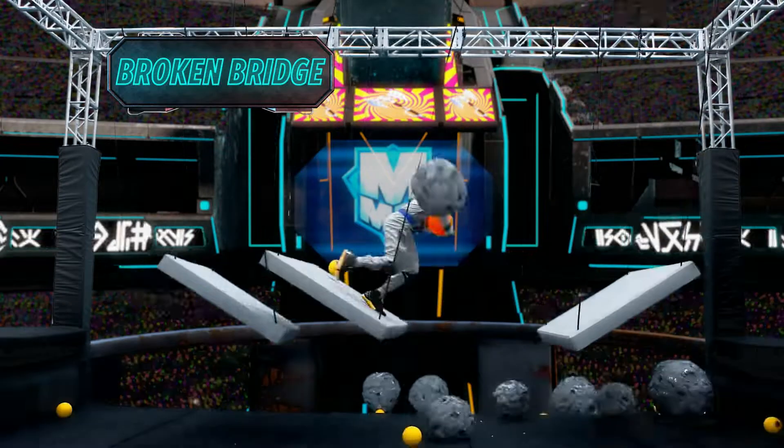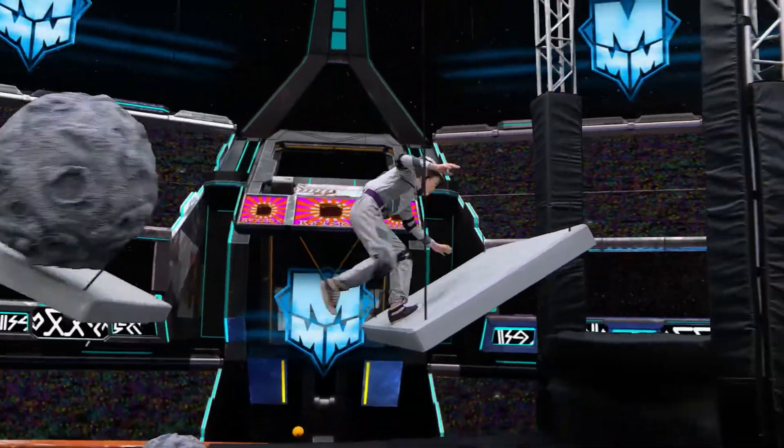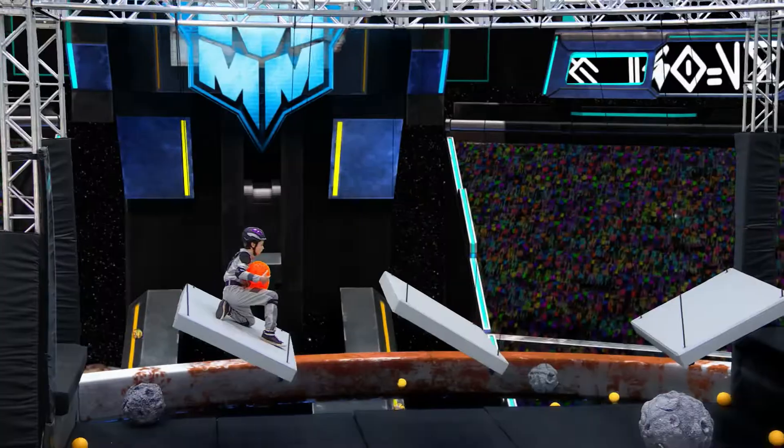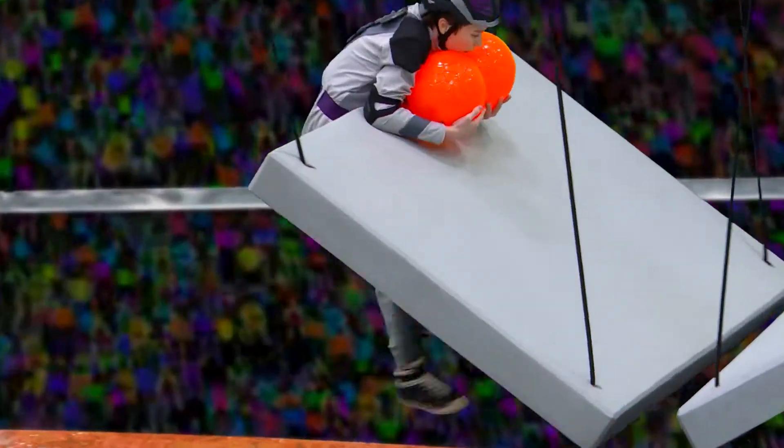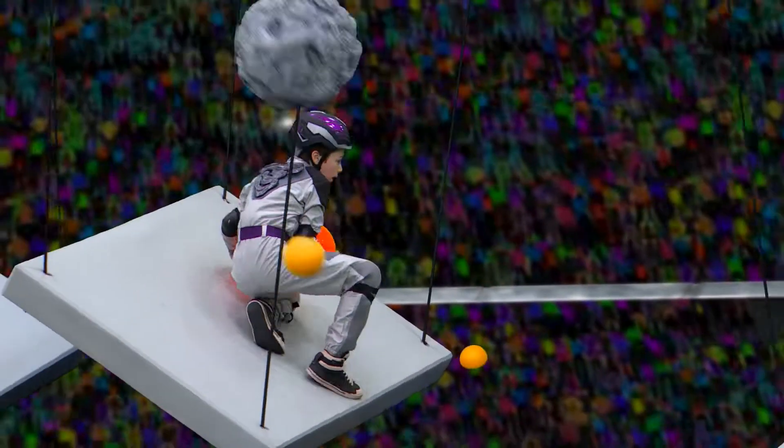The broken bridge was really difficult even using your hands, and then you had to do it without using your hands, which makes it even harder because the platforms swing around. Here's my advice for the broken bridge: take your time.